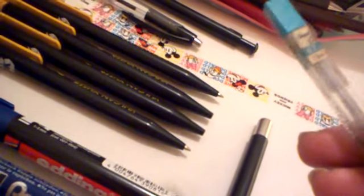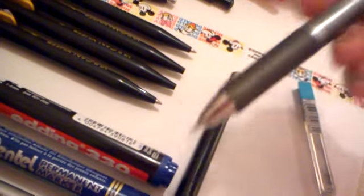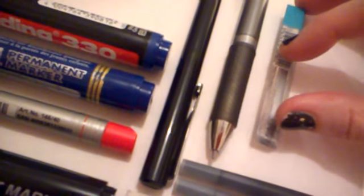The mechanical pencil leads. Does anyone actually ever use these anymore? HB 0.7 - those fit in here, in this pen. I'll just put that back. They're really good pencils, I just don't ever use it. But 0.7 is quite a dense lead, good for shading and stuff, doing dark bold lines.